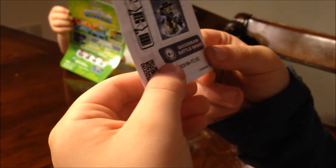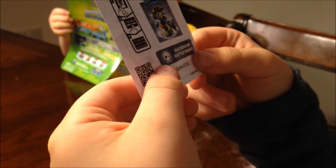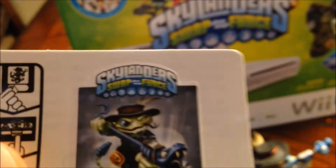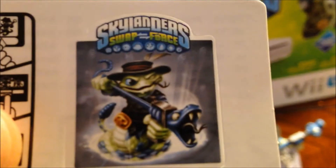All right, Dylan, what's that free code? It's XD... VXM PZ J8Z. And if you didn't catch that, there you go. That is for an online redemption for a Quick Draw glow-in-the-dark Rattle Shake.